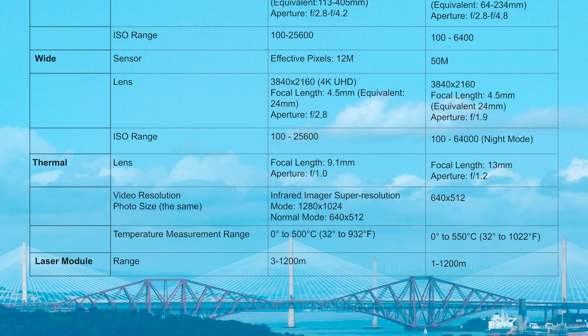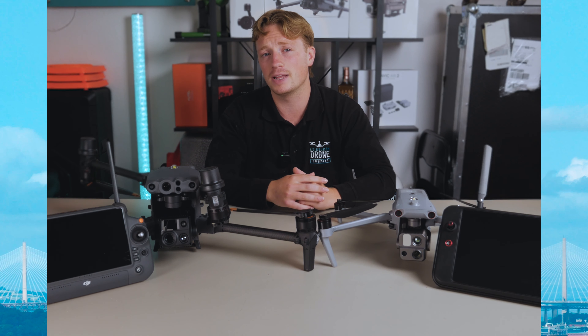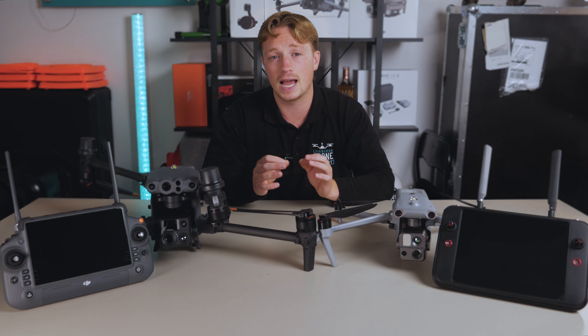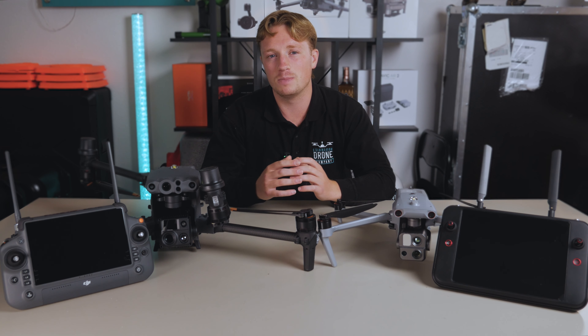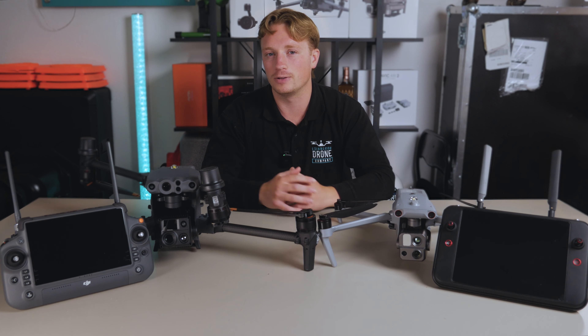In terms of the respective thermal or infrared cameras, the M30T has a wider focal length, lower aperture, and something called Infrared Imager Super Resolution, allowing for a 1280x1024 resolution. On paper it is certainly better, but the truth is the difference in actual images is very minimal — though with thermal images it could make all the difference, which we'll find out later.